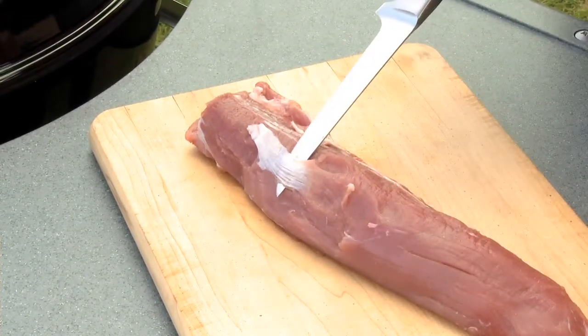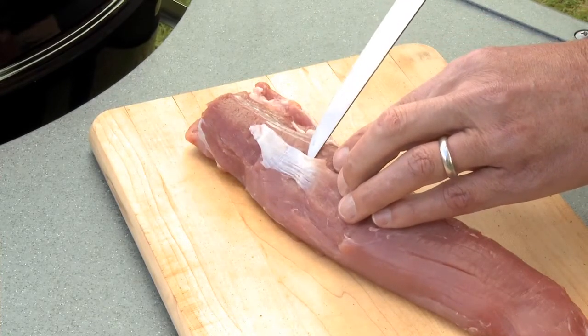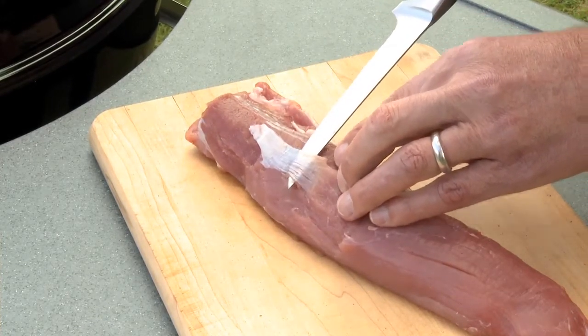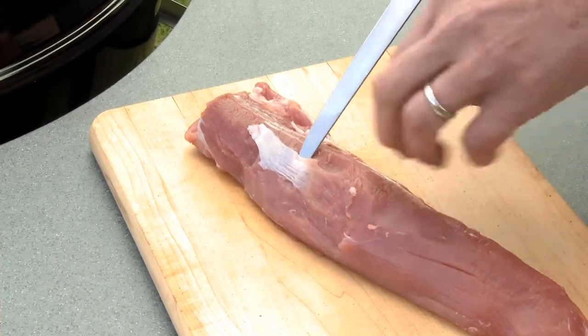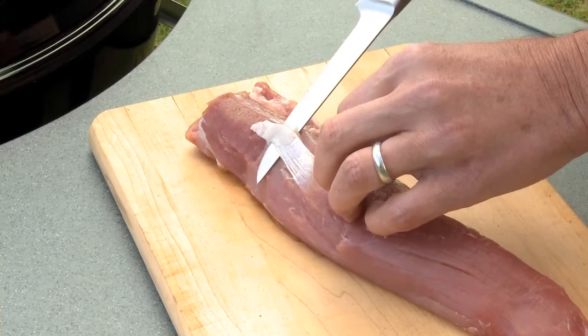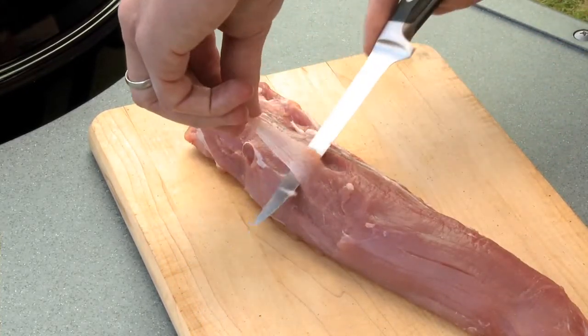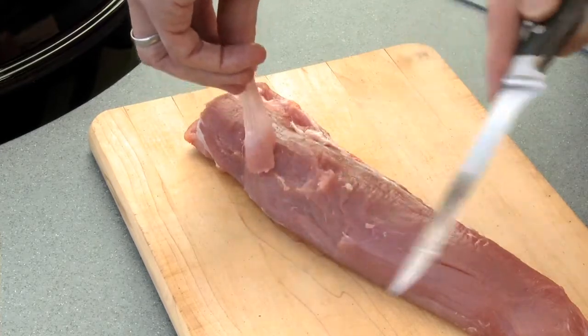So you need to get this off initially. The way to do that is to take a knife and slip it underneath the silver skin, trying not to get into the meat because you want to keep that in place. And then you just run your knife right underneath it over the meat and back this way, always facing the blade of the knife away from you.